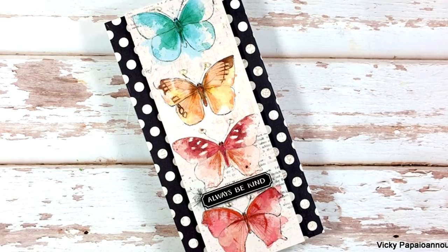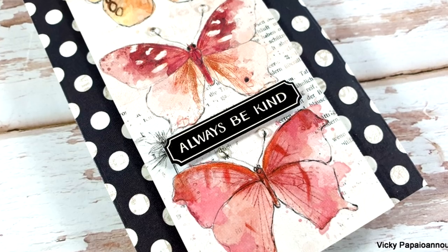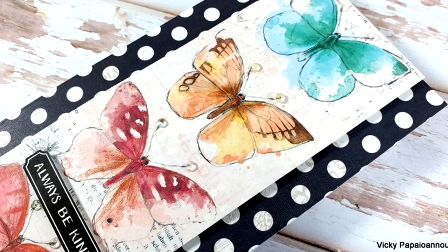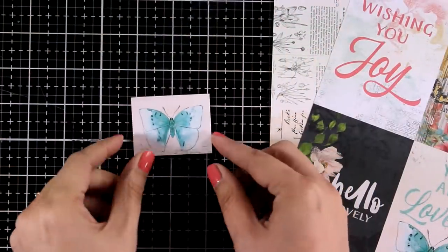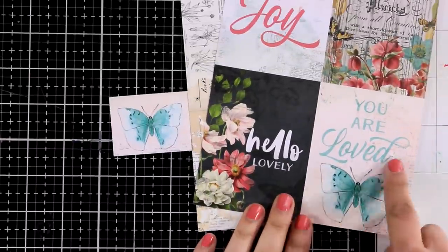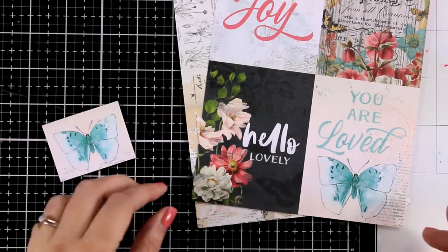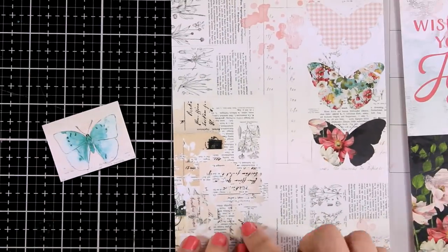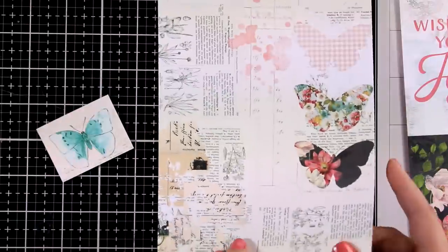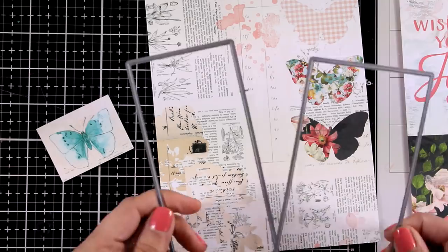When you have patterned papers so pretty as this one, just let it do the hard job for you. Now here is the leftover butterfly from the previous card and as I was browsing through the patterned papers I found the same design but quite bigger. So I had the idea to cut them both out so that I can stack one on top of the other and create something dimensional. For this card I am going for one of those cards where you create a cluster of elements, and I decided to go with this newspaper look as my background.